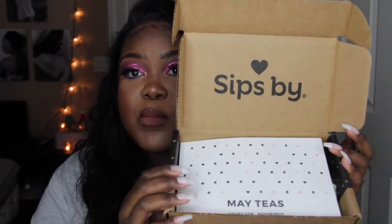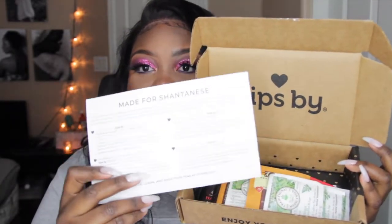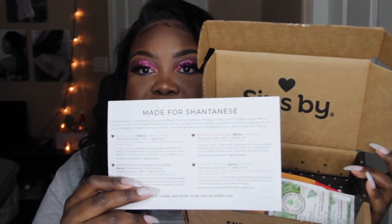I'm going to link their website down below. I also have a five dollar coupon for you guys for your first box of tea, so definitely take advantage of that. Let's get into this unboxing! When you open it, there's a little personalized card made for Shantanese, and there are my teas.